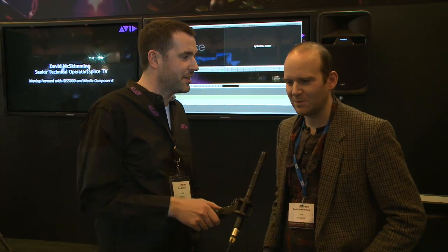Hello there. Ben here on the Avid stand at BVE 2012 in London, joined by David Mitch Skimming. David is an online editor and senior technical operator at Sply's Post House in Shoreditch, and they have a brand new floor, just expanded using Avid 6 crates, AJA hardware, and ISIS 5000 storage.